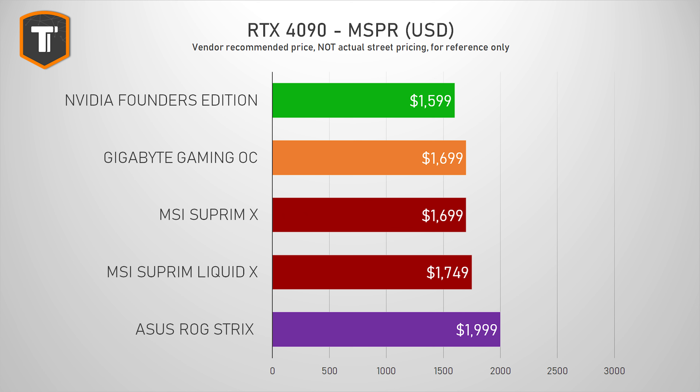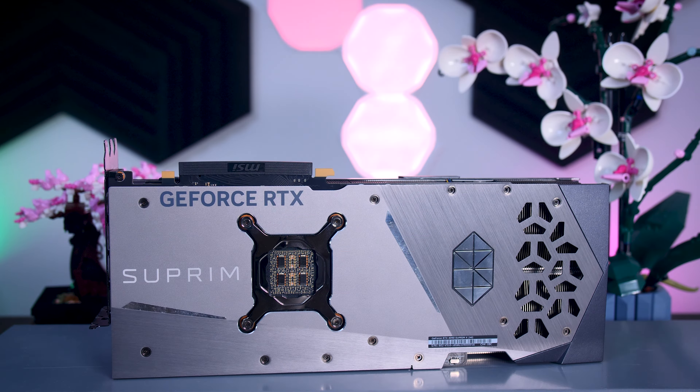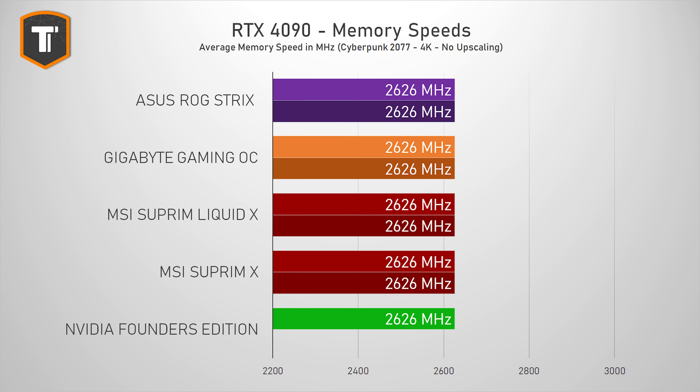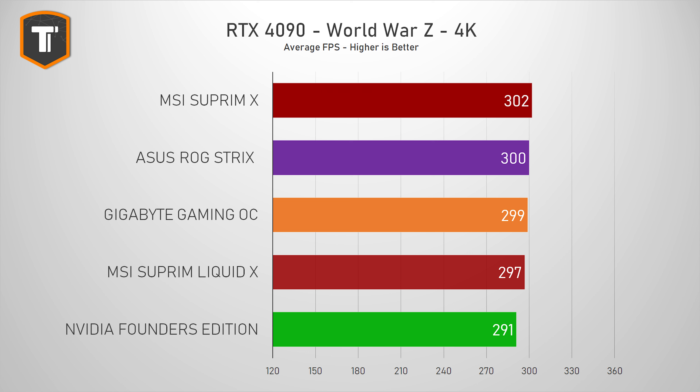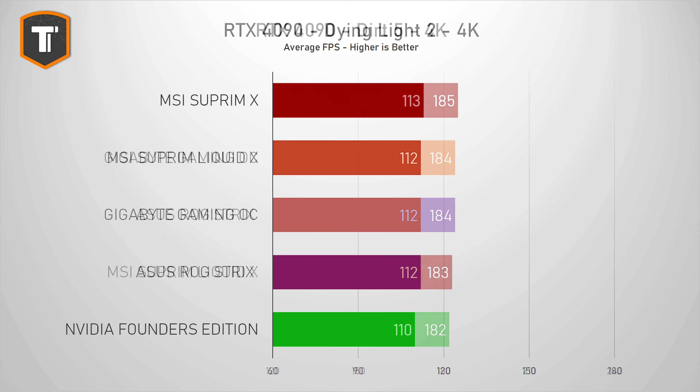The RTX 4090 base spec is 2.52 GHz, but thanks to NVIDIA's boost feature, every card boosts much higher than that. You can also see results for both BIOS options of the cards that offer that feature. There is a small clock speed improvement with partner cards even on their quiet or silent BIOS profiles, and this will always vary per sample, but out of the five tested, the air-cooled Supreme X boosts the highest. No card has its memory overclocked out of the factory, but you can do that yourself. This all means you're looking at about 1–3% performance difference in game between the slowest and fastest options.